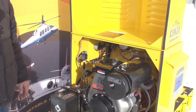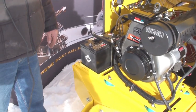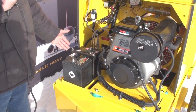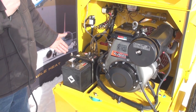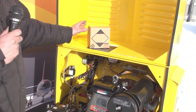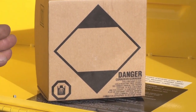When the Herman Nelson heater is shipped in North America, the battery is fully charged. Outside North America and overseas, we ship them dry. Once you receive the heater, you will have to add battery acid or electrolyte.